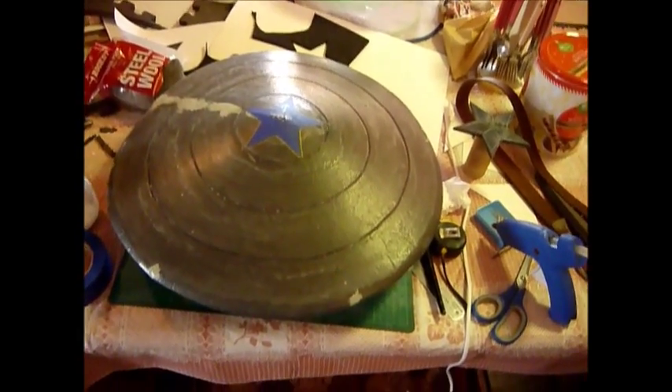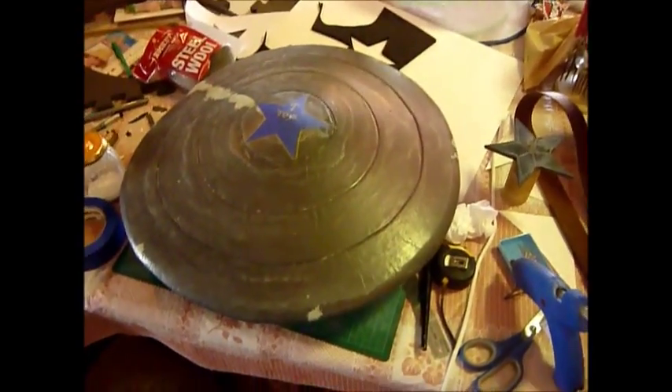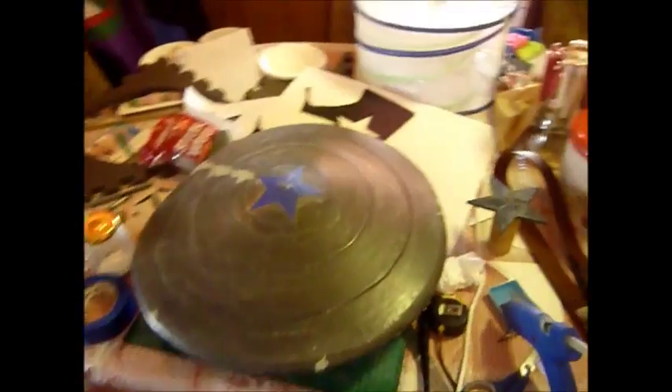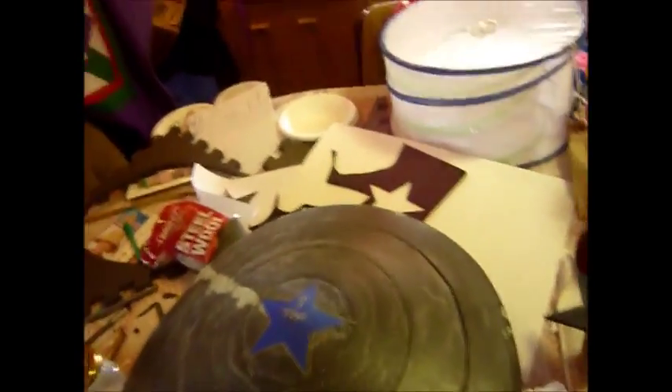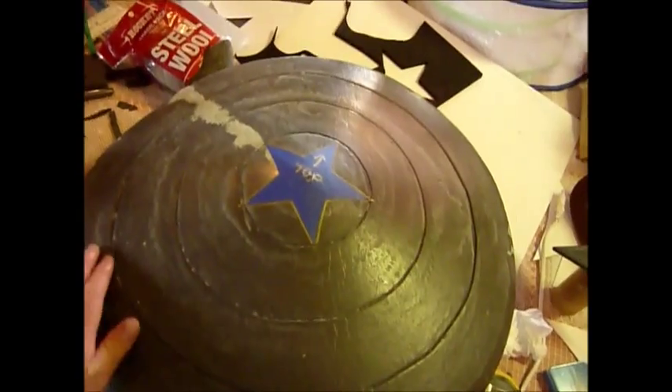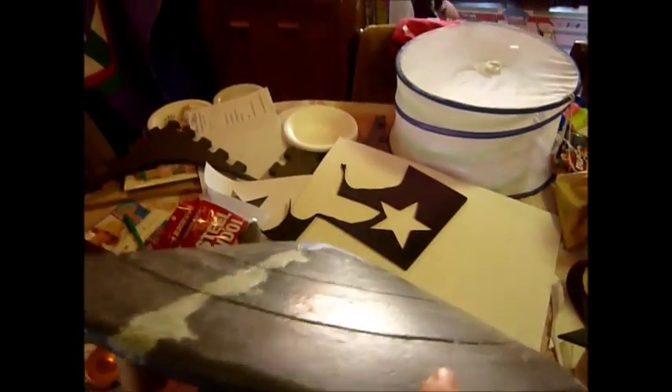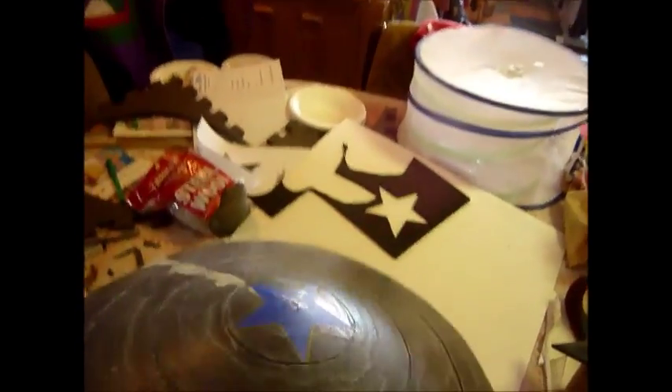Hey there, ballsy247. I'm making this foam slash fiberglass Captain America LARP shield for a commission for a friend. This is finish sanding down and adding several layers of PVA glue slash filler to fill in all the gaps and all that. It looks pretty shiny, pretty sleek right now.